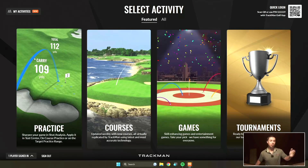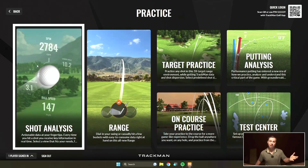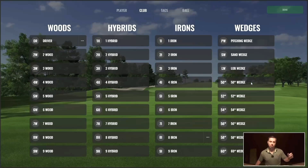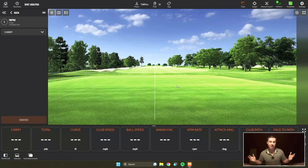First thing you're going to do is go to practice. You're going to click on shot analysis. Go ahead and sign in if you haven't already done so. Click start. Choose the club you're going to start with. I'm going to start with a five iron, and now it's time for me to hit a few shots and warm up, and then I'll show you how to use the tags.